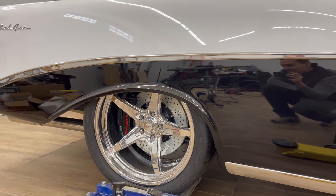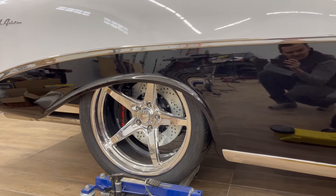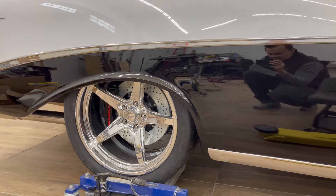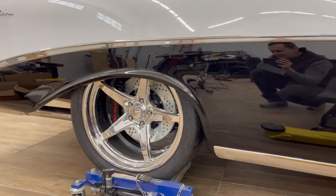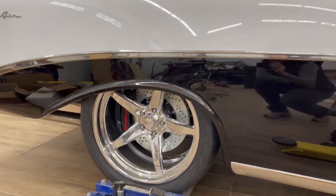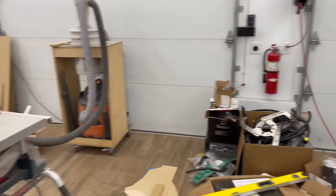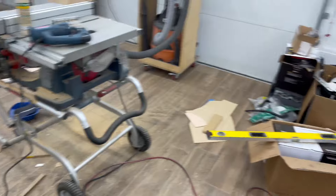So any roadside tire changing is obviously not going to happen with these. The suspension isn't quite set right at the moment — I'm going to lower the shocks by about an inch because it has a little too much rake in it, but no worries.